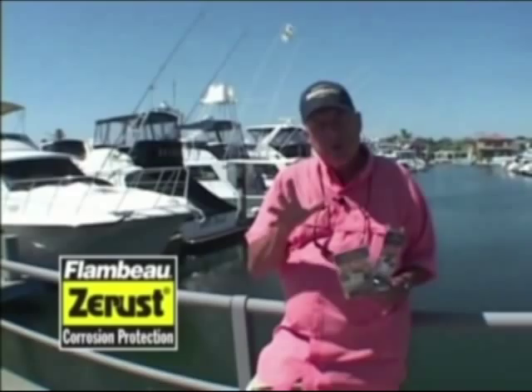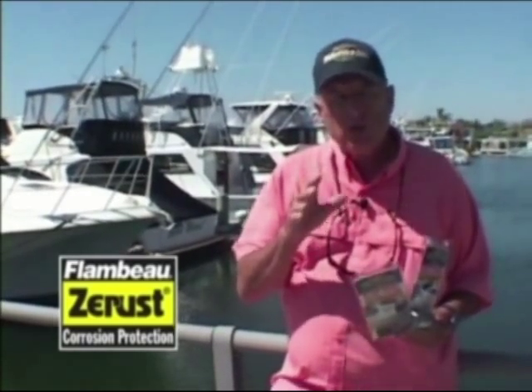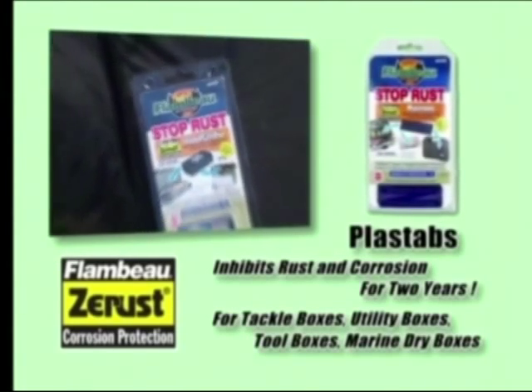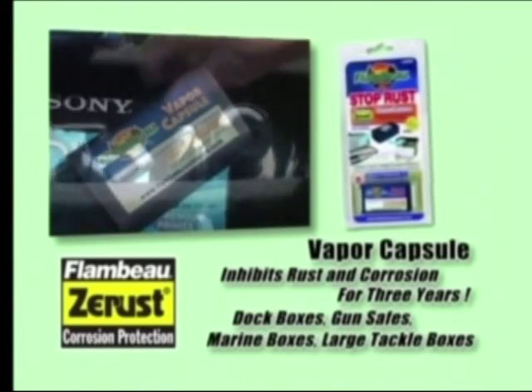It doesn't matter what type of storage container you have — whether it's a rod tube, a gun case, or a jewelry box. If you want to keep your valuable equipment rust-free and corrosion-resistant, Z-Rust technology will help. On smaller containers, just add some of the Flambeau Z-Rust plast tabs; on larger containers, add the Flambeau Z-Rust vapor capsule.